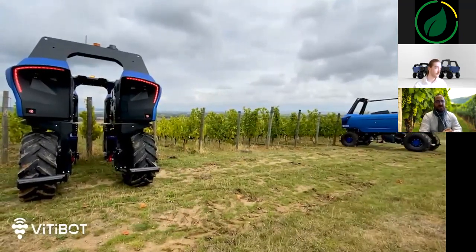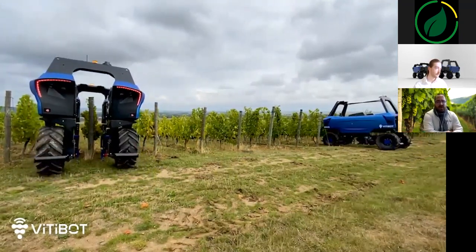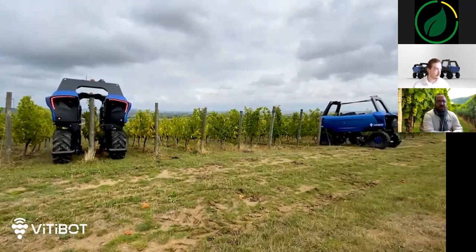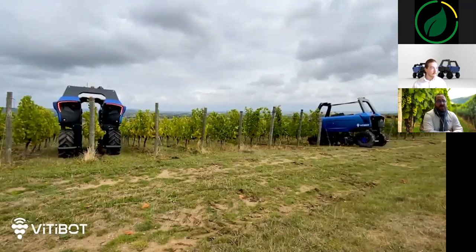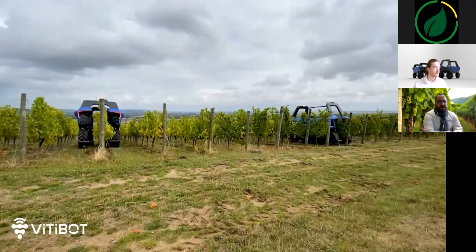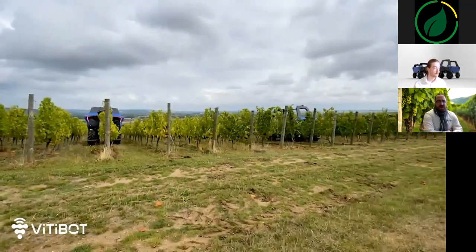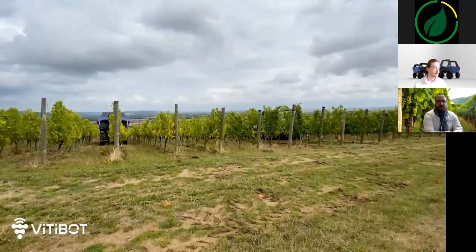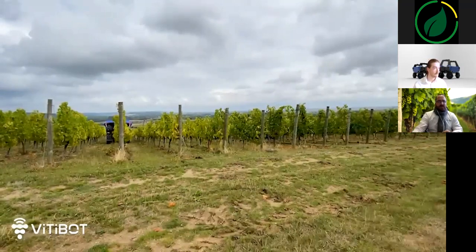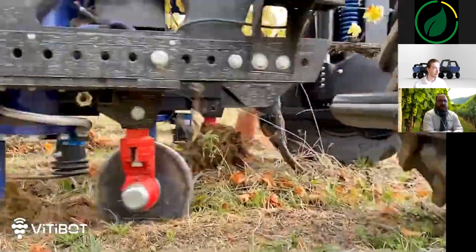When the robot has finished working the requested plot, an alert will automatically be sent to the operator to inform him of the end of the task. The perfect weight distribution, the size of the tires, and the low pressure limits soil compaction. These advantages, combined with four powerful electric motors, allow it to cross plots with a slope of up to 45%. The soil of this plot is of clay limestone type.